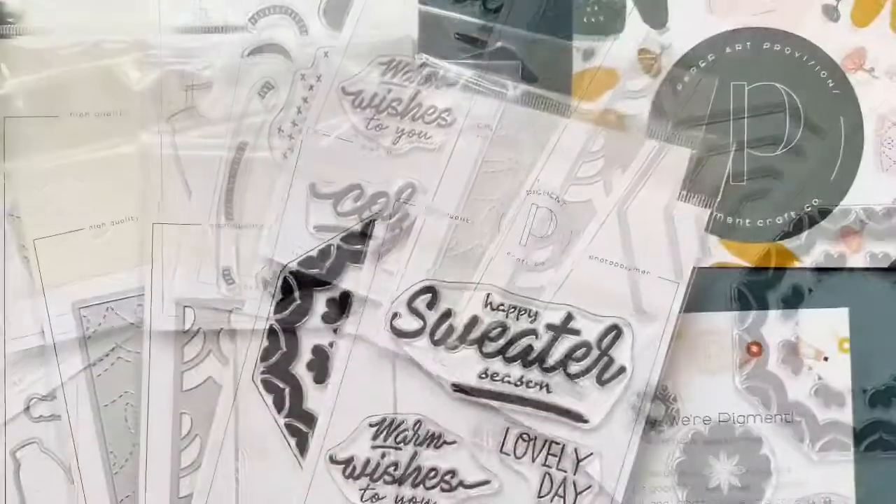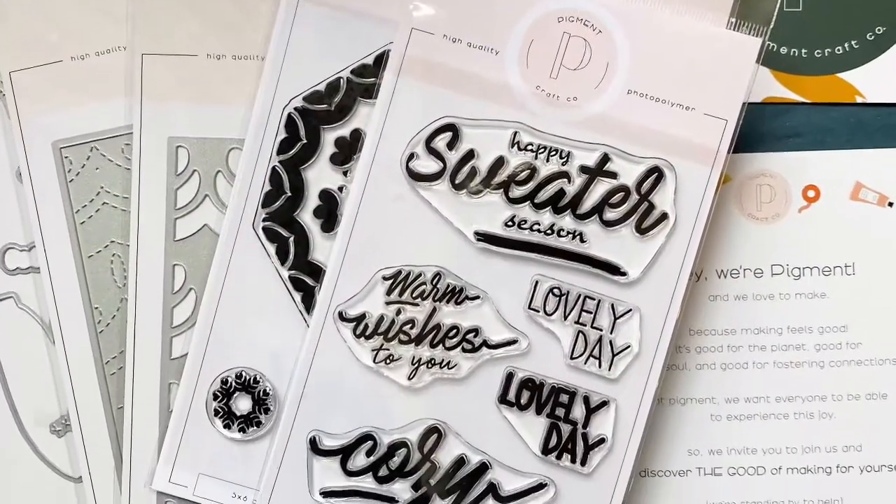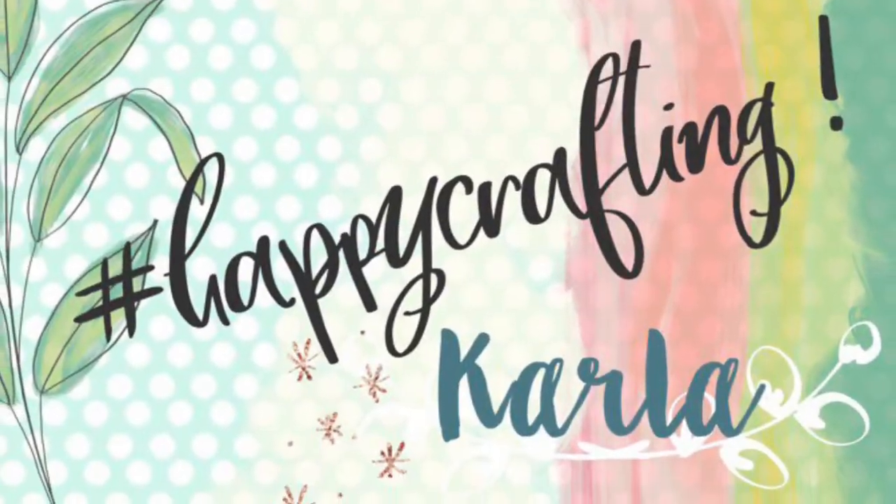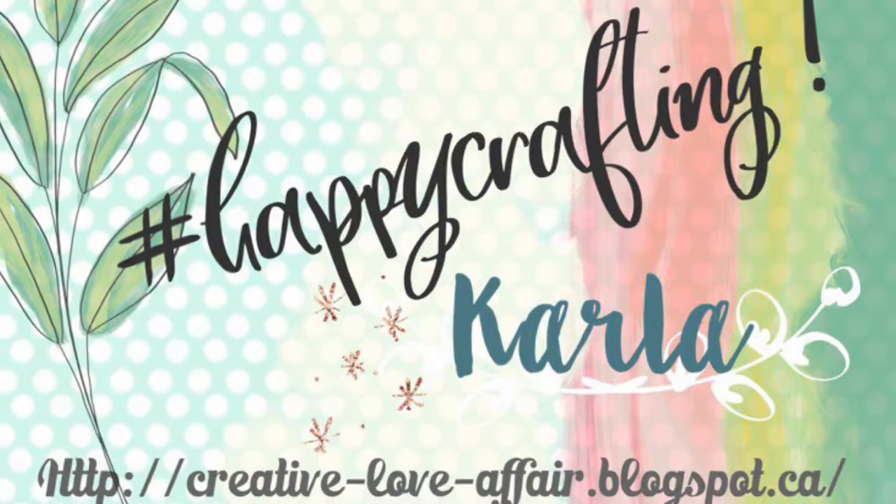I will definitely be back with some beautiful projects that I create, and I hope you'll check them out. They're a wonderful company and have been really wonderful to work with, and their shipping was really fast. Thanks for stopping by!